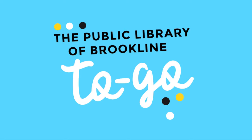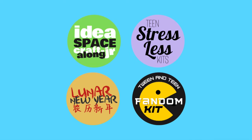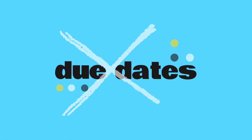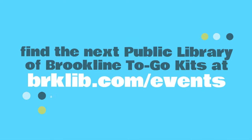Is this your first Public Library of Brookline to-go program? Here's how it works. Each to-go kit comes complete with everything you need to follow along with an awesome DIY project and video or written instructions created by one of your local librarians. The best part? Absolutely no due dates — you can keep everything included in your kit. Visit brklib.com/events to find out what and when our next project will be.